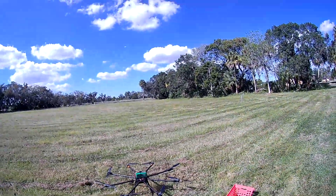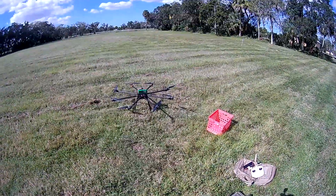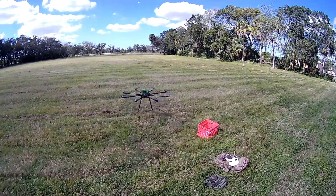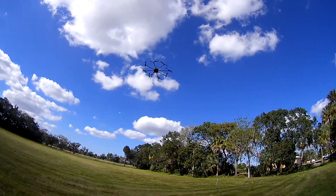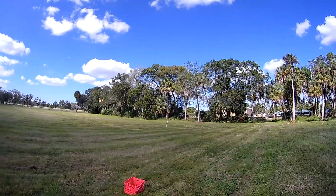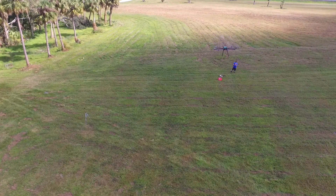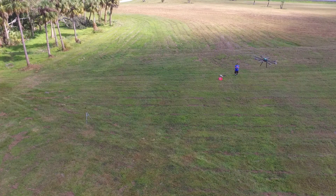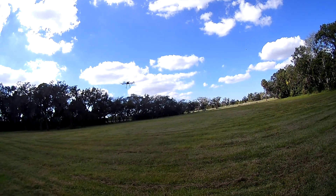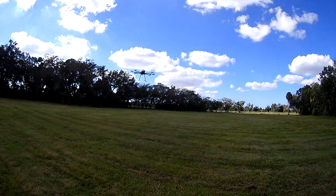This is a big drone so you've got to be careful here. It's armed. It is up and I'm going to put it in GPS. So it is flying. Now it's in GPS.